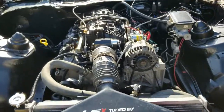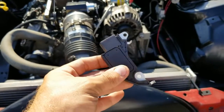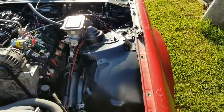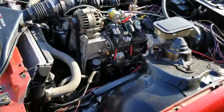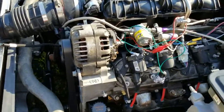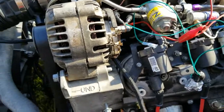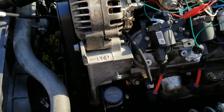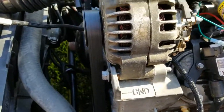Alright y'all, today we are going to be putting a new voltage regulator on this alternator. This is on my 91 Camaro 5.3 swapped. I've got some janky rigged light bulbs set up on here — I was trying to make it charge for a test drive. We've got a cruise we're trying to go to this weekend, just needing to work the kinks out of the car.